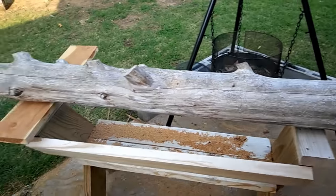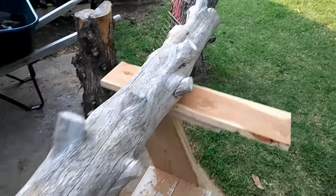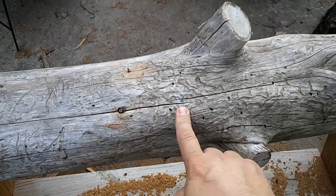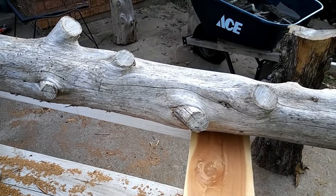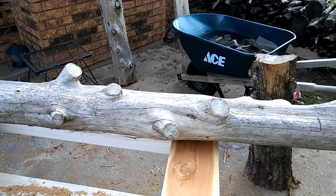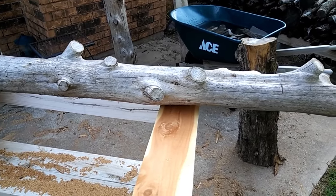Good morning folks and welcome back. This is the beginning of episode 2 of the cedar log bed. What I have here is the log I'm going to use for the footboard. I've already got it marked off — about 37 inches — and then marked off again for another 37 inches. I'll have to recheck that once I get the first section cut. I'm going to get this started, cut it and get it cleaned up like I did the last ones. I'll keep you in the loop, so I'll see you shortly.